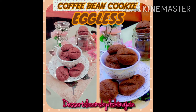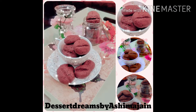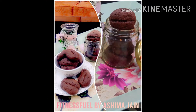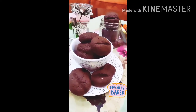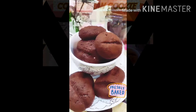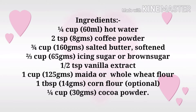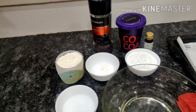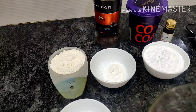Welcome everybody to Fitness Fuel by Ashima Jane. Hopping over the trend, I'm here making these super adorable eggless coffee bean cookies. This glorious blend promises a full, rich and smooth experience that has you drooling. Tendency for fitness freaks — please substitute the ingredients with the healthy options. Now let's get started; here we are ready with all the ingredients.